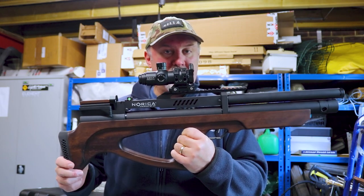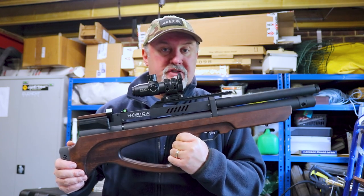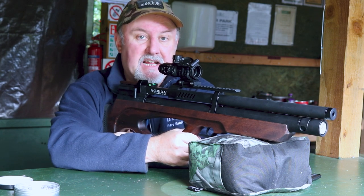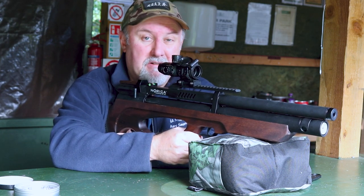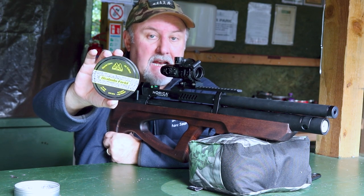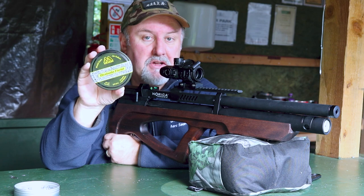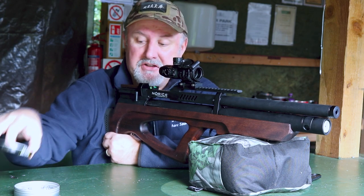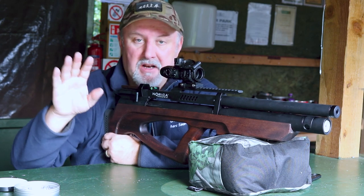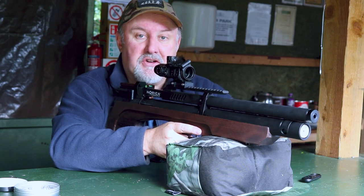So that's a quick rundown on the Norica Viriatus BP-HT. It also comes with a set of sling studs and in quite a nice black plastic hard case. I've come down to the beautiful surroundings of Reading Air Target Shooting Club to try out the Norica Viriatus. I've set a target out at 30 metres and I'm using Air Arms Diablo Field pellets — this is a .22 calibre rifle and these are 5.52 millimetre size. I tend to use Air Arms Diablo Field on just about every rifle because I find them pretty consistent with most rifles. Anyway, 10 shots — let's see how we get on.